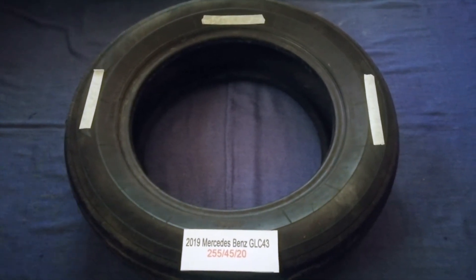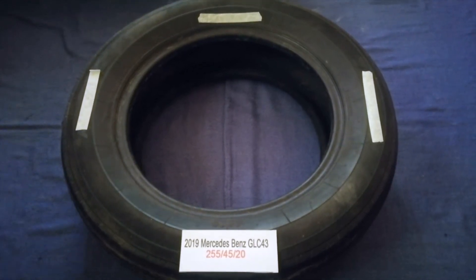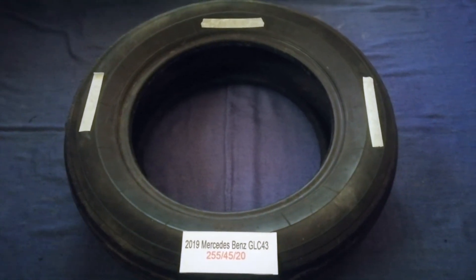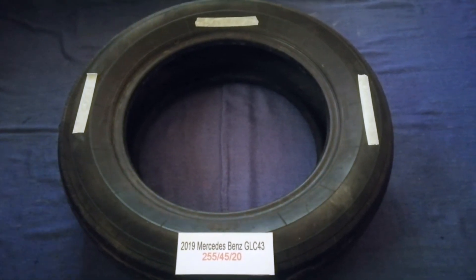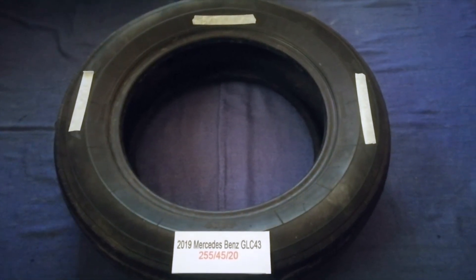So once again, the tire size for your 2019 Porsche Cayenne GLC43 is 255/45/20. If you know a cheaper place to buy tires for your car, make sure to leave a comment and let the rest of us know. Don't forget to check the video description for the most recent price. Thank you for watching — please like and subscribe.